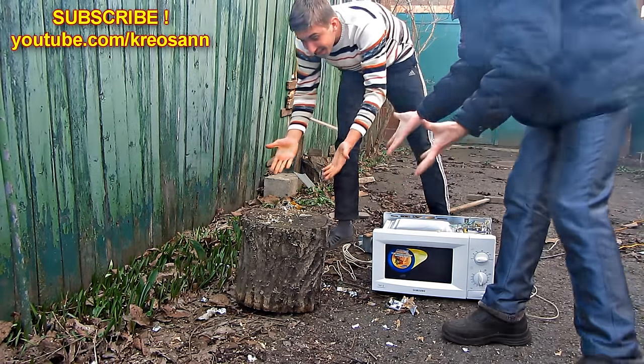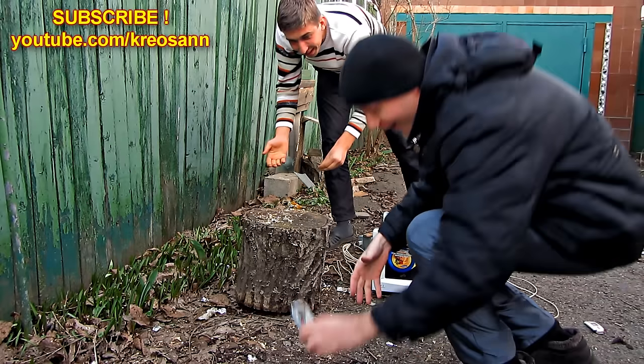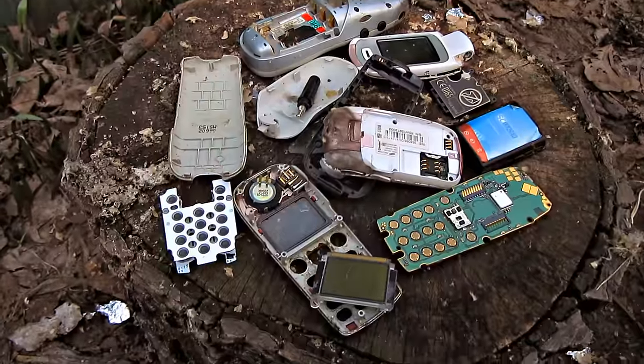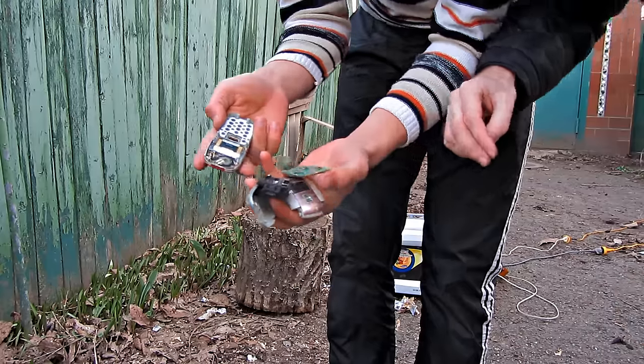Look at this — it's smoking. Seems like the battery exploded.